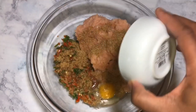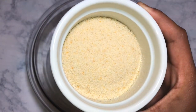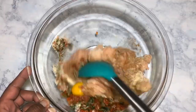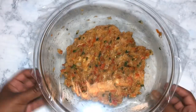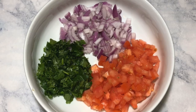I'm adding in an egg and the spices — the spices are listed in the description down below. I'm also going to add in breadcrumbs and mix everything until well incorporated. Then I'm going to cover it and let it marinate for a couple of hours. You can also do this overnight.